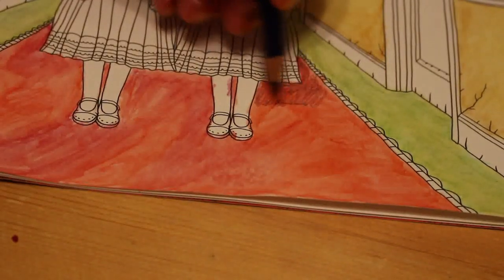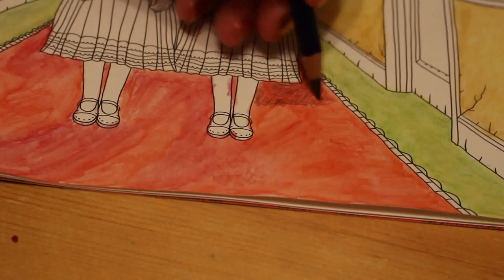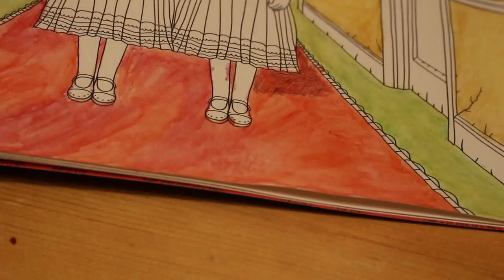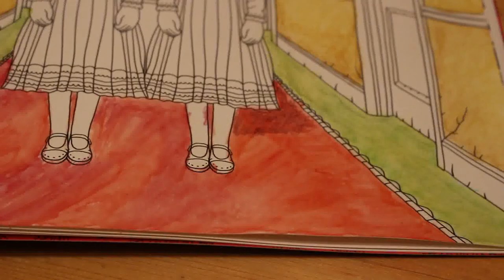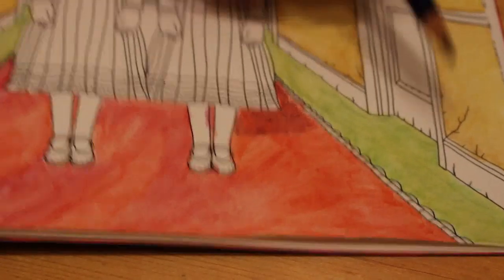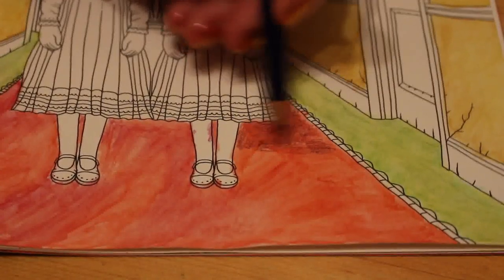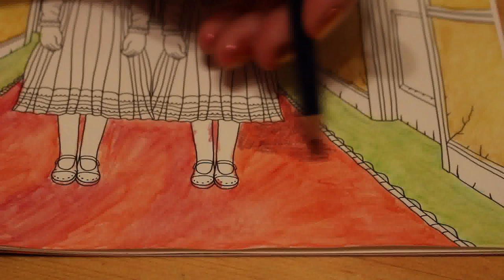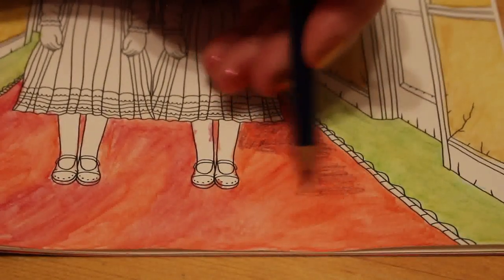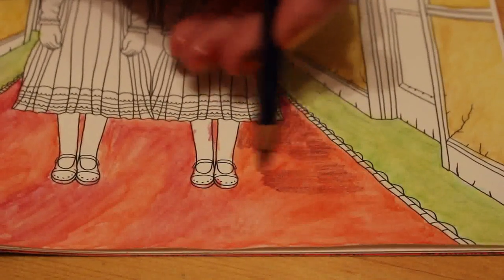I'm going to have to stop because my battery's died. Okay, sorry about that — just changed the batteries and put the other battery back on charge. I don't know if this inktense is going to actually help or ruin the picture, but we'll soon find out.